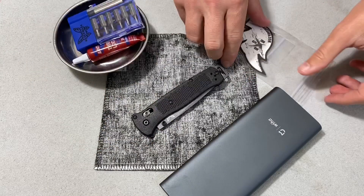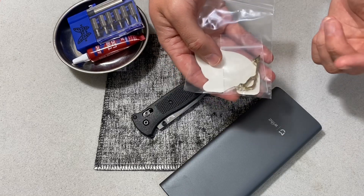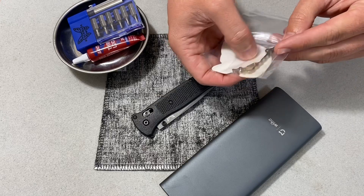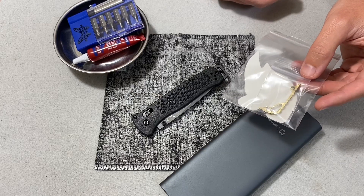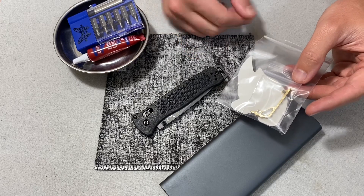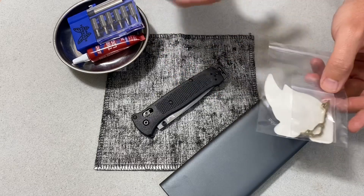A couple of days ago I ordered this from Rockscale Design. This is a titanium backspacer specifically for the Bailout, and this one's anodized bronze, which I think is going to look pretty cool in there. I may eventually source some bronze hardware and thumb studs. We'll see how intense I take this build. I may do a scale swap and a hardware swap.